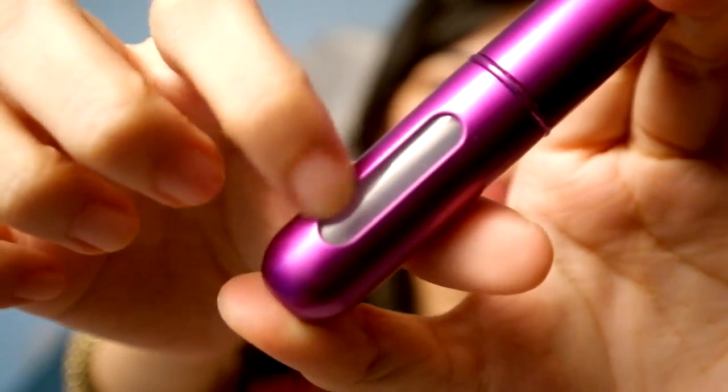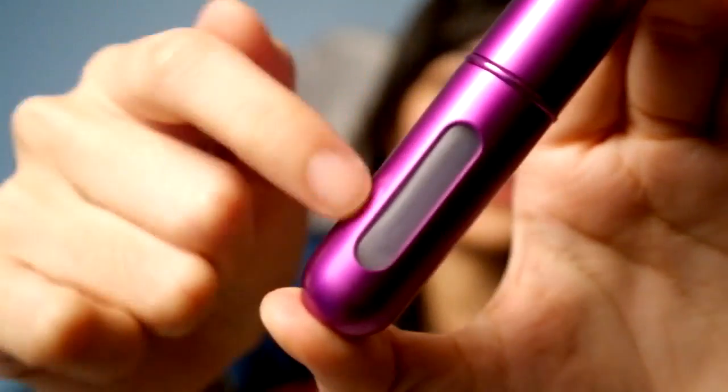There's a shatterproof glass window so you'll know the fluid level of your perfume that you put in here. You will know exactly when you need to refill. And speaking of refilling, I think it's about time that I show you guys how this doohickey works.